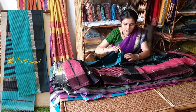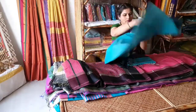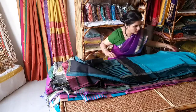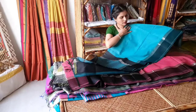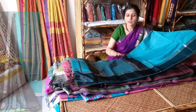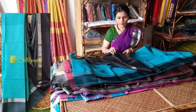A lighter shade of teal blue with resham border. This is the pallu and this is the blouse.